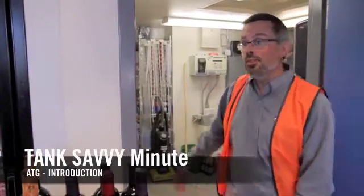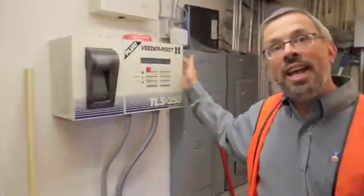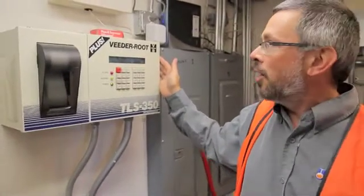We're here at a typical convenience store and if you follow me into the back room here, you'll notice we're seeing the tank gauge — the ATG, the Veeder-Root, the tank monitor. It goes by a number of different names.